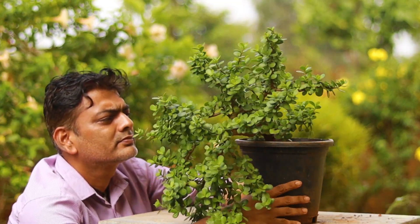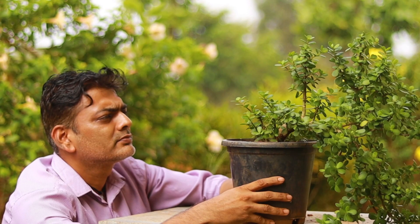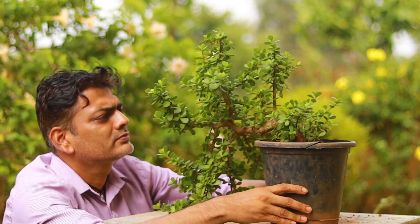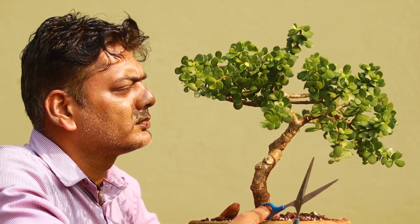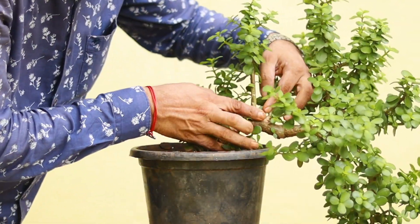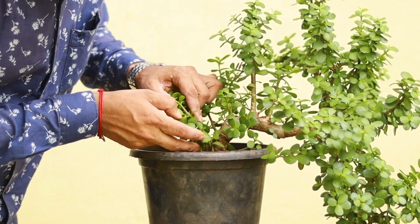Namaste everyone! I'm training this jade bonsai as a semi-cascade style in this training pod for the past couple of months. I'm not happy with the semi-cascade style, so I'm going to convert it into an upright style. Do watch this video completely — I'm sharing the pruning process and repotting process.